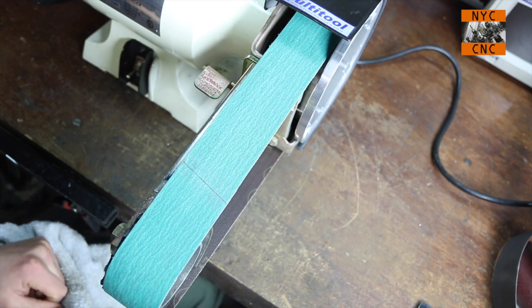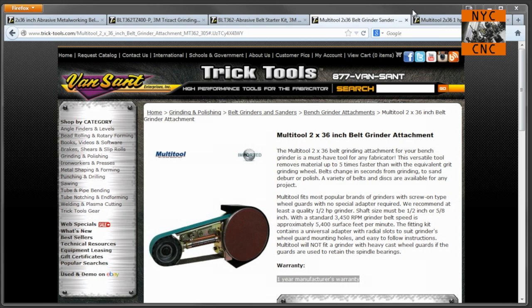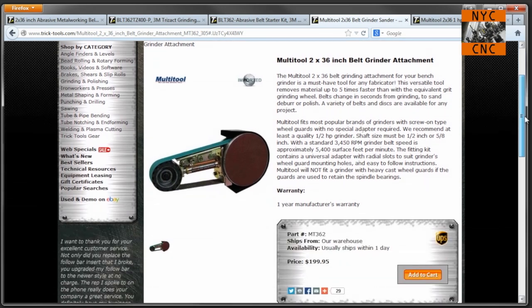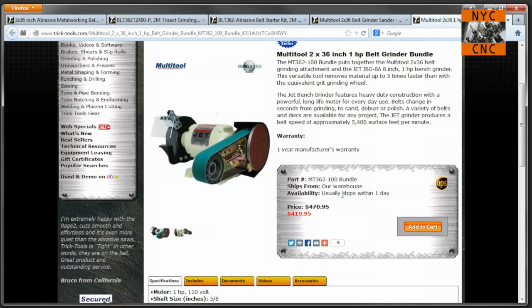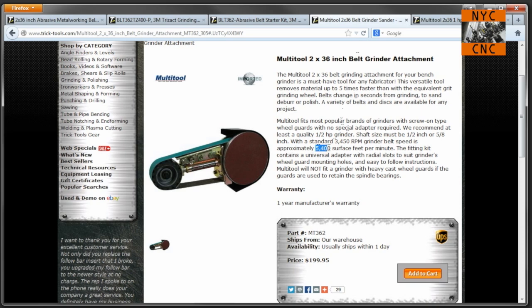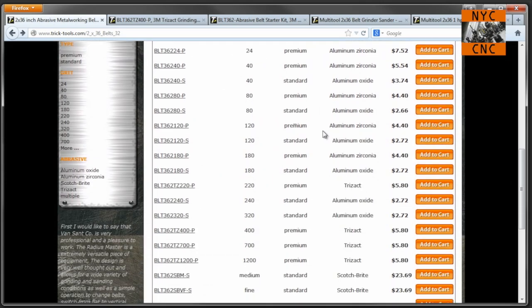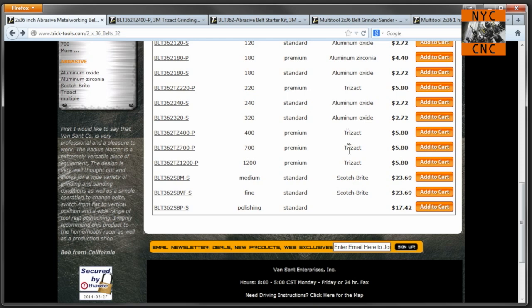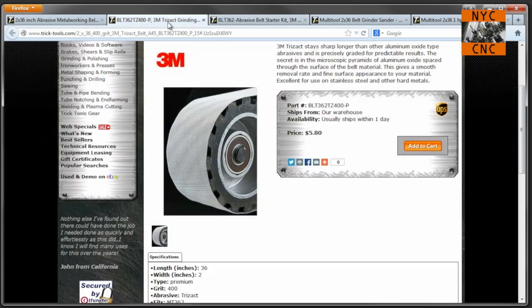As I swap belts, I wanted to show you the Trick Tools website and what I bought. Here is their website — this is the 2x36 belt grinder attachment that I purchased, $199. I actually bought the kit because I wanted the grinder as well, and got it at the sale price of $420 — so $220 for a 1-horsepower jet grinder was totally worth it. It does mention 5,400 surface feet per minute, so that belt is cooking. They've got a number of 2x36 belts — premium and standard grits, Trizac, and Scotch-Brite. I bought the abrasive belt starter kit and the polishing kit.